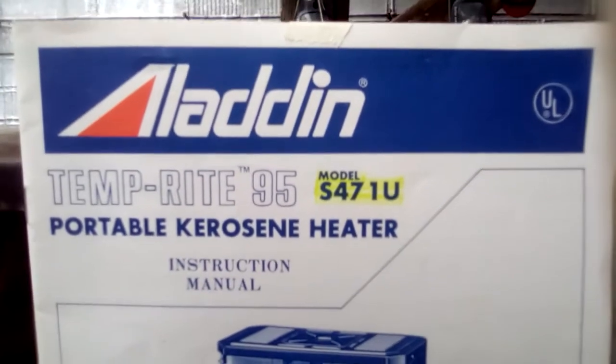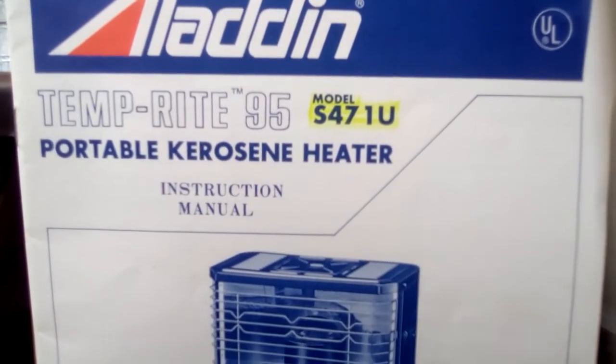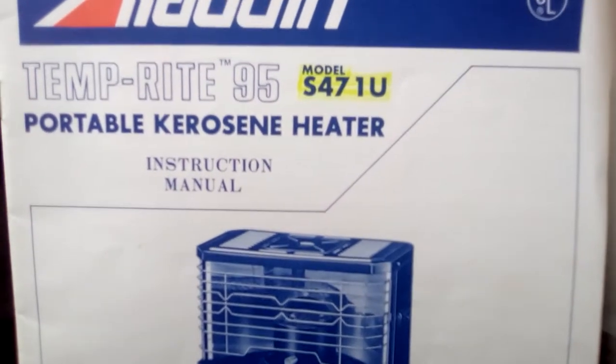This is a shop manual and instruction manual for an Aladdin Temperate 95 portable kerosene heater.